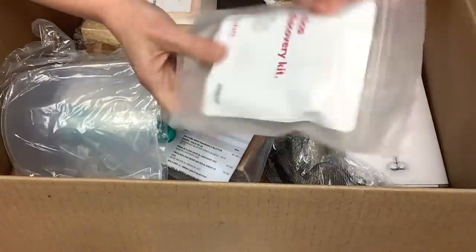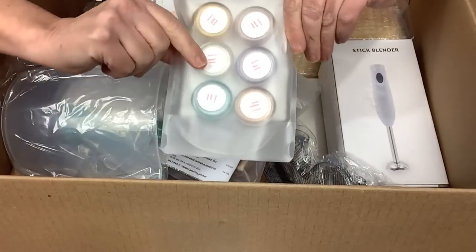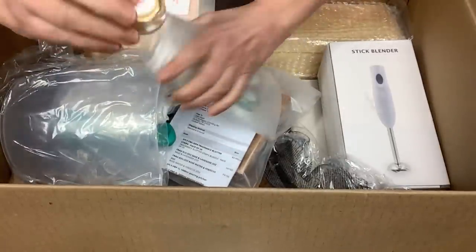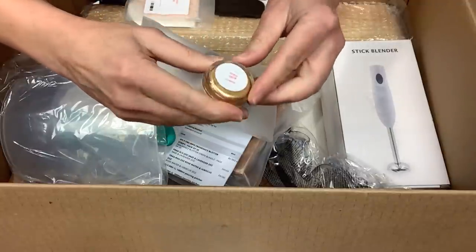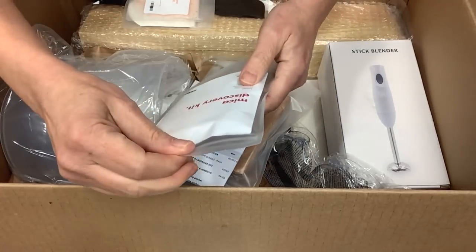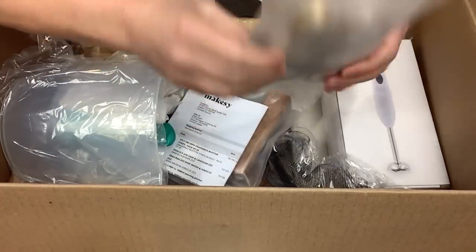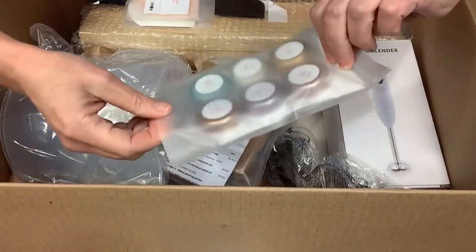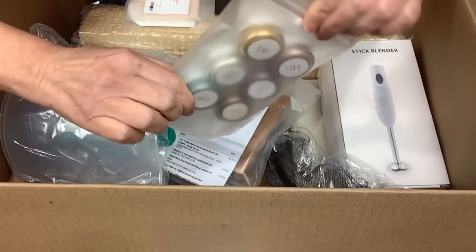Next is the mica discovery kit - look at those micas! These little jars are so cute and perfect. We have pearl mica, gold, copper, mint, blush, and lilac. With that much mica you can color several batches of soap. Quite a beautiful range of mica colors.